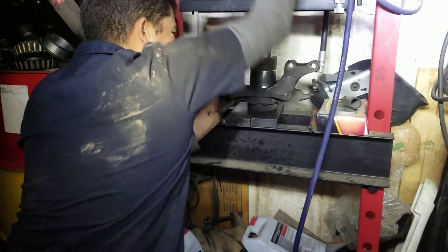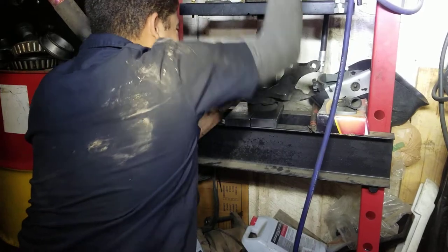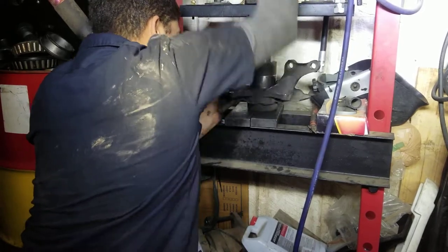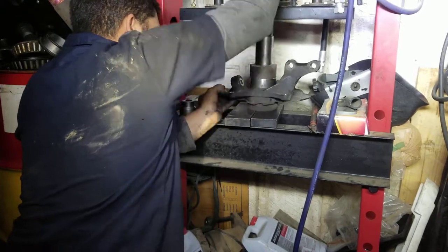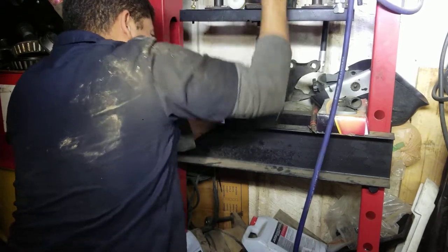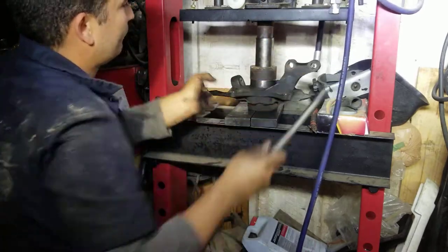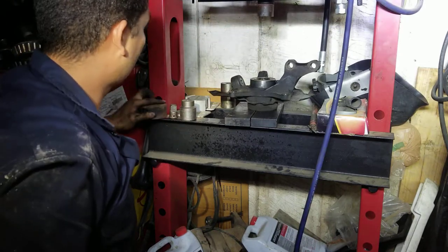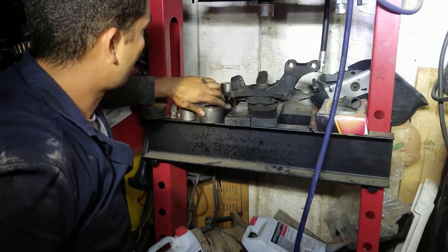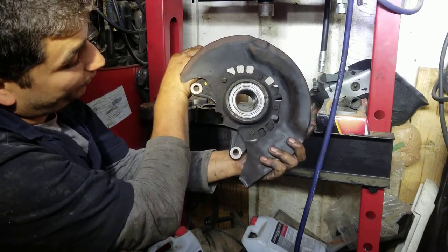Press it until it bottoms out. That's our brand new bearing pressed in.